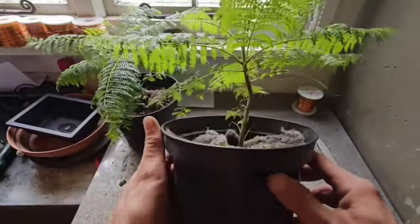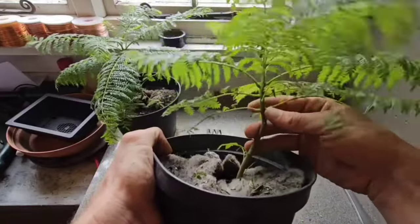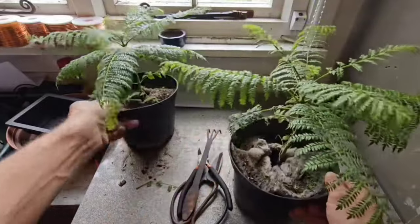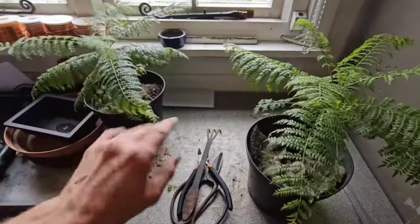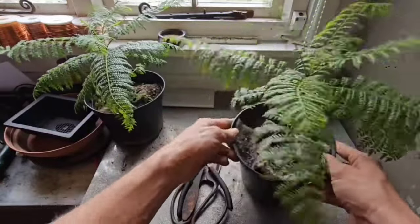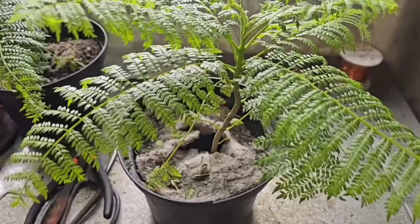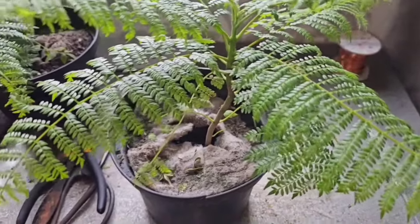Hello UbiTubers, it is Gizzy Greenfingers here and we are going to be bonsaiing a jacaranda blue - and this is an update, but we need to rewind back to the beginning so you can see what's going on. I bought these two jacarandas from a nursery on eBay. There are other places you can use but I got these specifically from eBay.